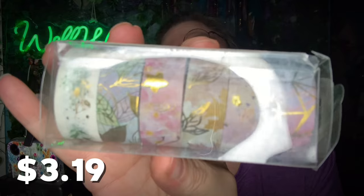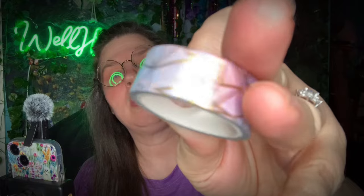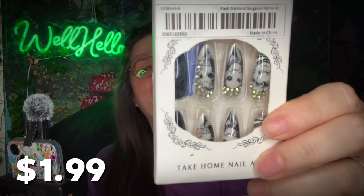More washi tape! But look at that — I love the foiled ones so much, they're so pretty. I'll just take one out so you can see how they've got the foil in them — they're like nature themed, really pretty. I like those a lot. Those will be pretty for page edging. Oh, I guess I really liked those — I got another pair!